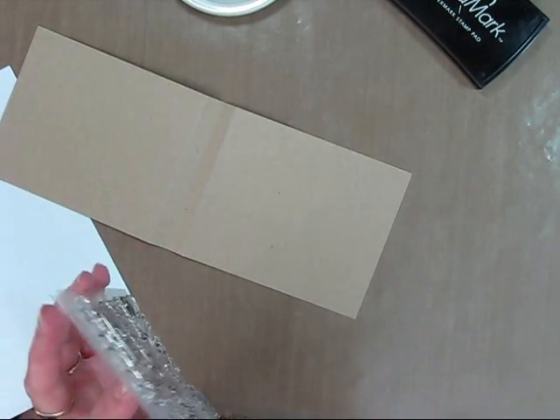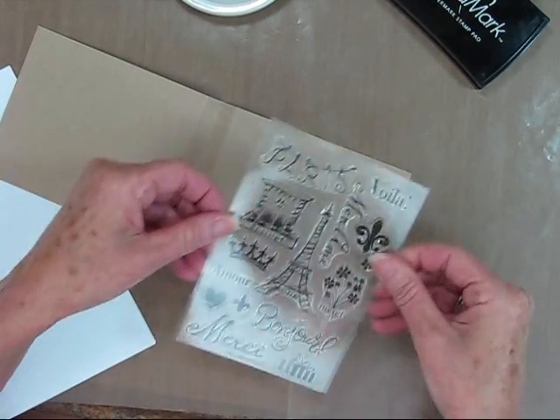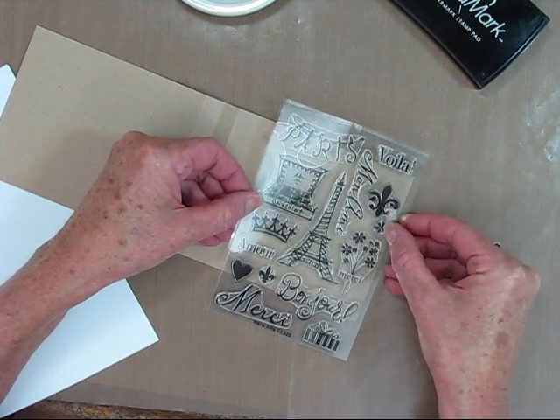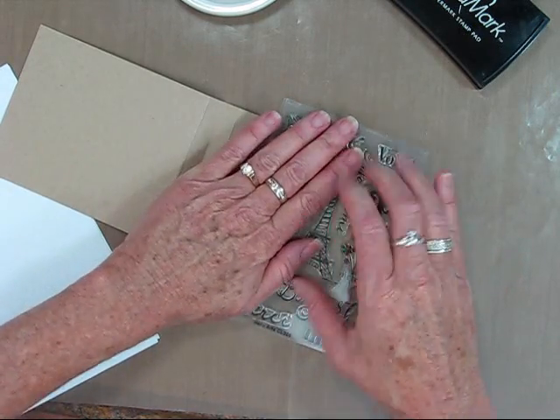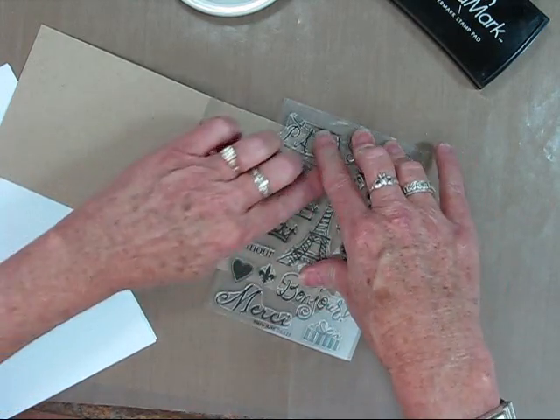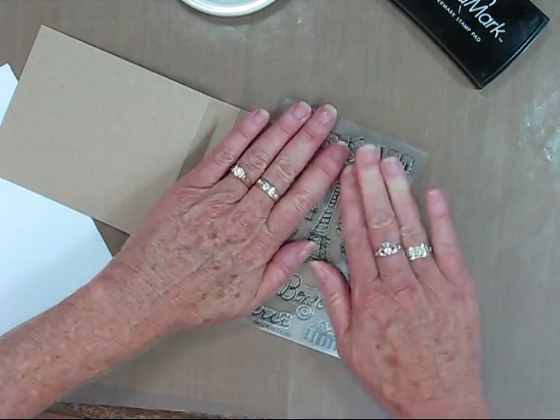Now my inked image is just going to lay flat onto my card, stamping with the whole set. So now I'm going to gently press this around and kind of rub in certain areas with my fingers to make sure I have a good, crisp image.